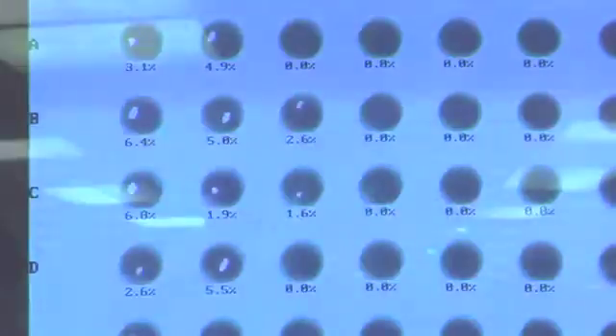We x-ray our solder balls because we have to. We can look through the part to the solder point on the back side and ensure that it's going to continue to work — not just the day it's manufactured, but over a lifetime of drops, vibration, temperature changes, and thermal shock.